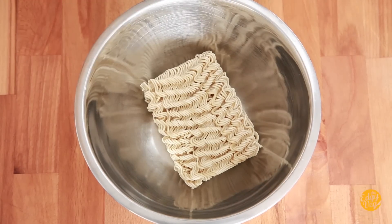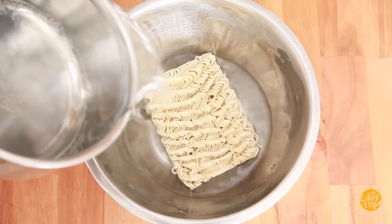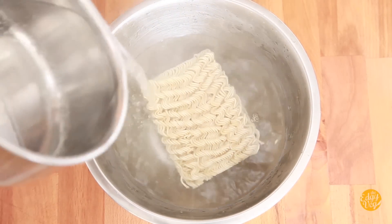The way that I cooked ramen when I was in a dorm room was just put it in a bowl, add the ramen, add hot water from my kettle, and let it sit for two minutes. That's it. And then you have ramen. And while you're waiting for those two minutes for the ramen to cook, you can make your cheese sauce.